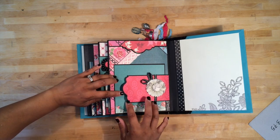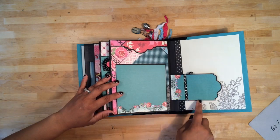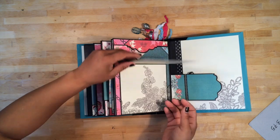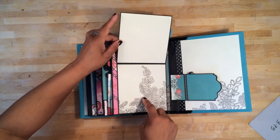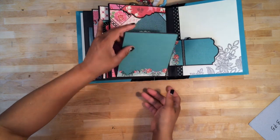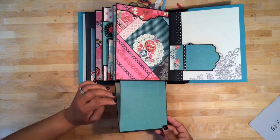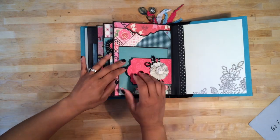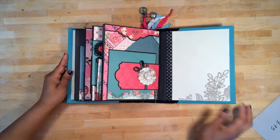This here is magnetic — you could pop that open and either journal here or put a smaller photo. You could put a photo here, there are some journaling spots or photo mats here, and then it also flips down for spots for journaling or photos here and also here. I left the back end blank.